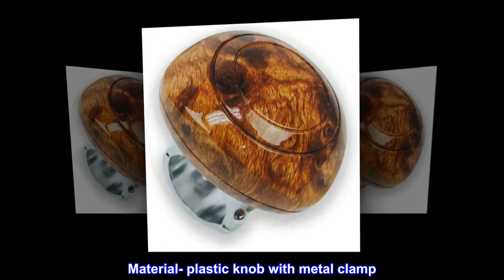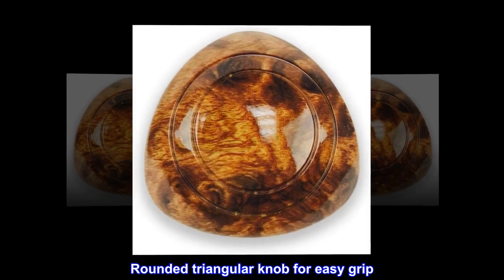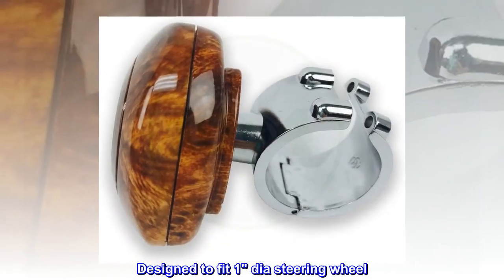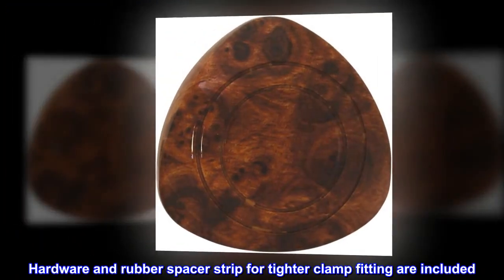Material: plastic knob with metal clamp. The rounded triangular knob is designed for easy grip and fits a one-diameter steering wheel. Hardware and a rubber spacer strip for tighter clamp fitting are included.